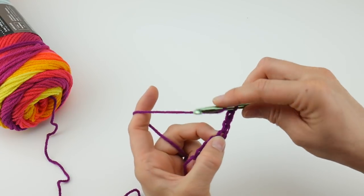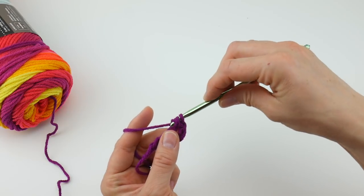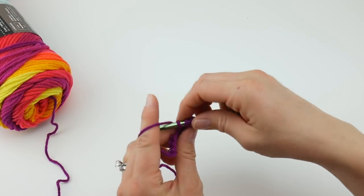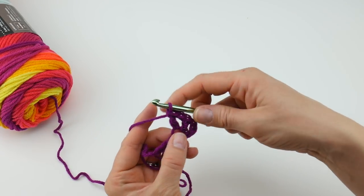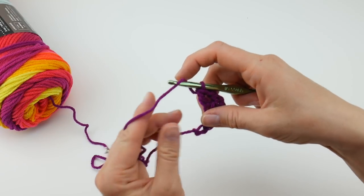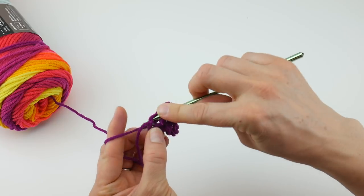To make a double crochet: wrap yarn around hook, insert the hook into that chain, bring up a loop — you'll have three loops on your hook. Wrap yarn around hook, bring it through the first two loops. Wrap yarn around hook, bring it through the next two loops. Then chain one, and in that same chain work another double crochet to complete the V. Then skip two chains and in the last chain work another V: double crochet, chain one, double crochet all in that same chain.